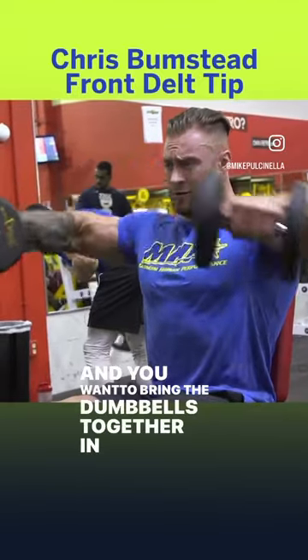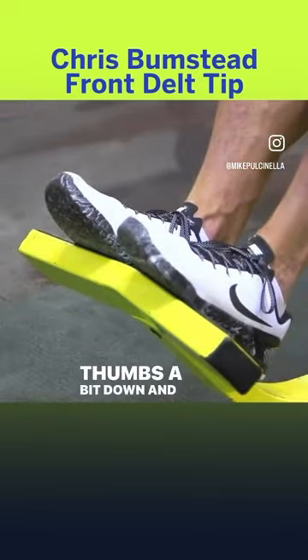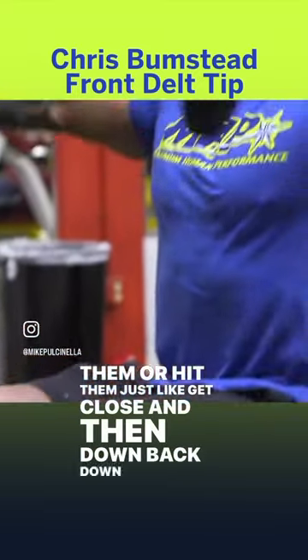You want to bring the dumbbells together in front of you with your wrists, your pinky slightly up in the air, thumbs a bit down, and just bring them in front of you — don't touch them or hit them, just get close, and then back down to your side.